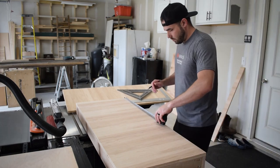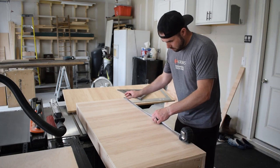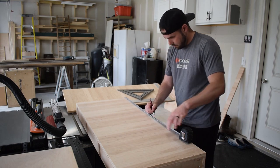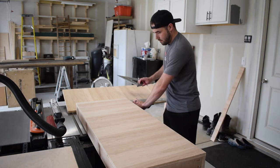Before gluing and screwing on my vertical supports, you can see here that I decided to lay out where each panel was going to sit. This really helped during assembly and ensured I had everything spaced out correctly.